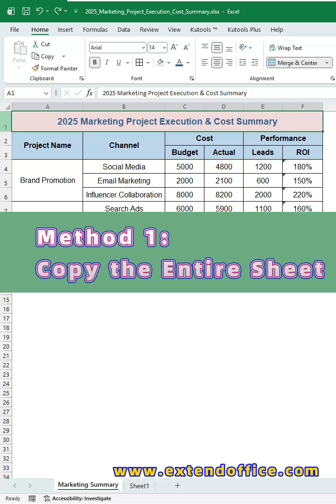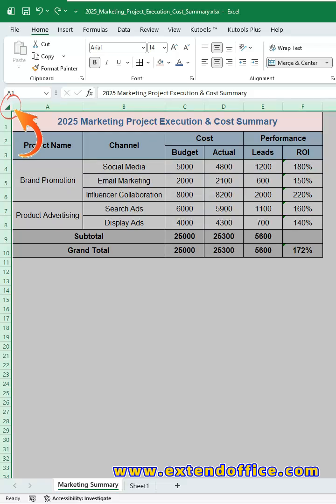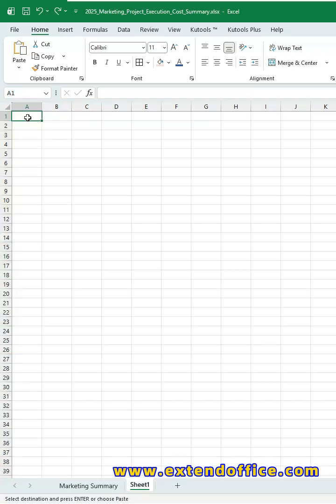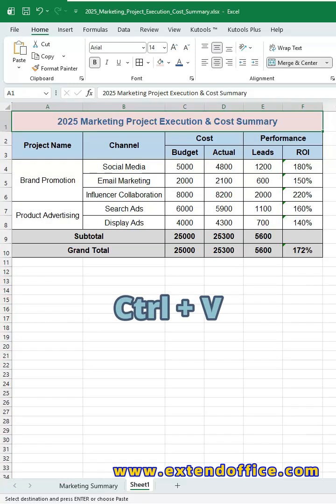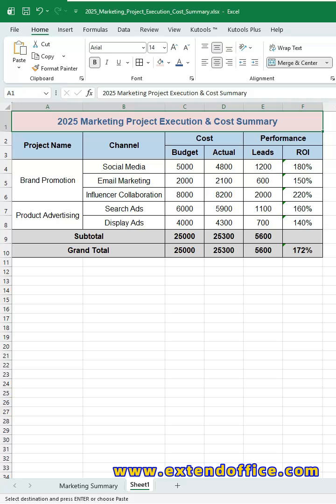Method 1: Copy the entire sheet. Click the small triangle in the top left corner of the worksheet to select the entire sheet. Then press Ctrl+C to copy the sheet, then switch to another worksheet. Click cell A1 and press Ctrl+V to paste. Now you'll see that the pasted table keeps all original formatting, including styles, colors, fonts, and row and column widths.